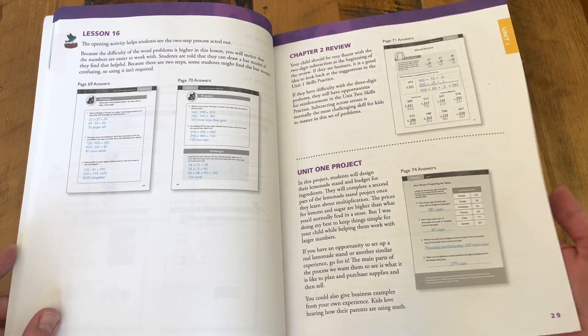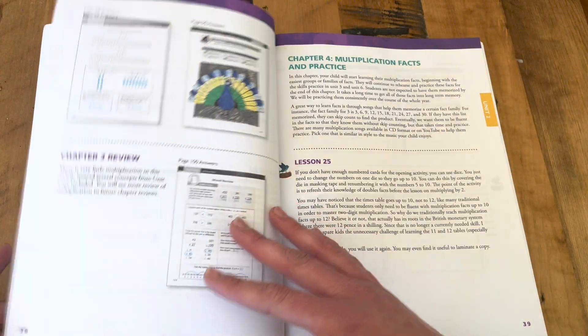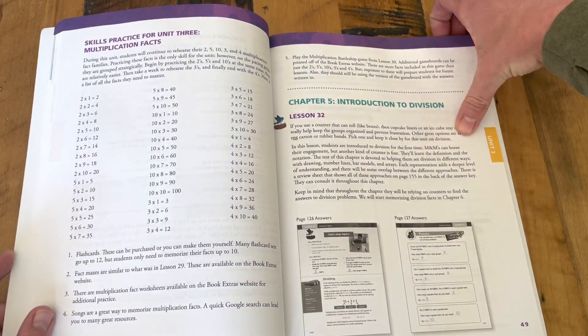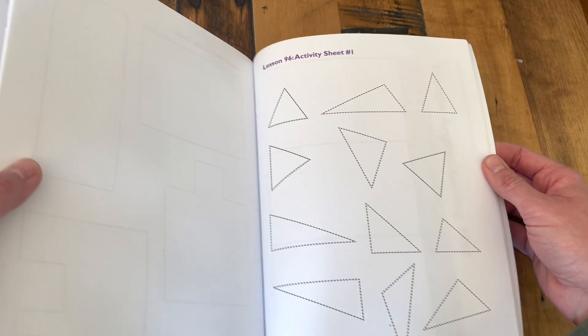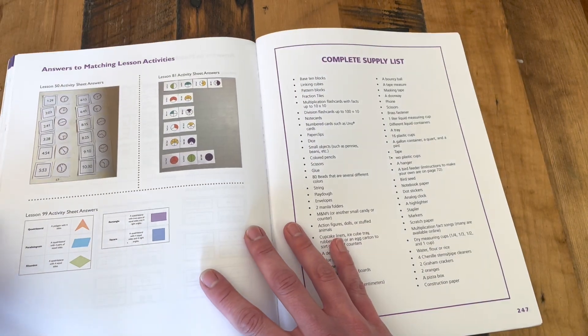There's information on the unit project, which we have loved — we love all of the unit projects, they are so much fun. The teaching notes and introduction to each unit are so helpful. Moving through, the next thing you'll have in your teaching guide is the activity pages that go with the lessons as needed. We have only a handful left back here — just a few lessons that we didn't use the activity page for. We really love the activity pages. They're doable, easy to use. You just tear them right out from the book and use them with each lesson.